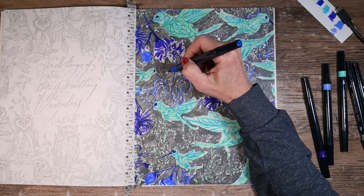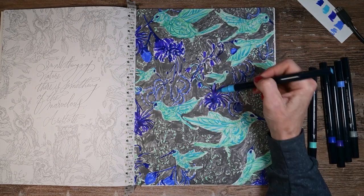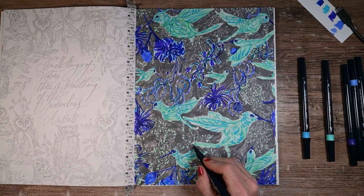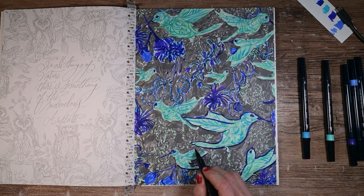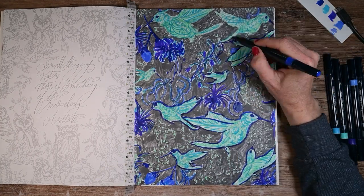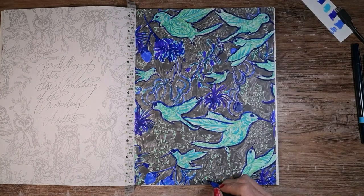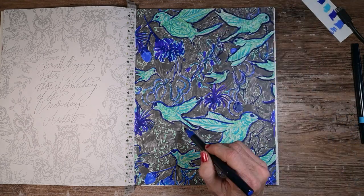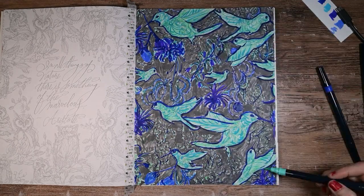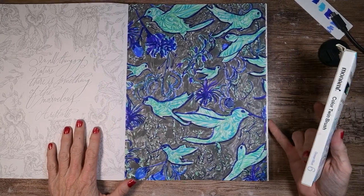Out of all the pages I have completed in this book, this is my absolute least favorite. At the end I figured the birds just don't stand out enough, so I take the darkest marker — the blue — and outline them. That helped a lot, but it's still just kind of a ho-hum page for me, which is a bummer because hummingbirds can be so beautiful and I just didn't do the greatest job. This just looks like elementary scribbles. It's a bit of a mess — they weren't exactly the right markers for this paper.